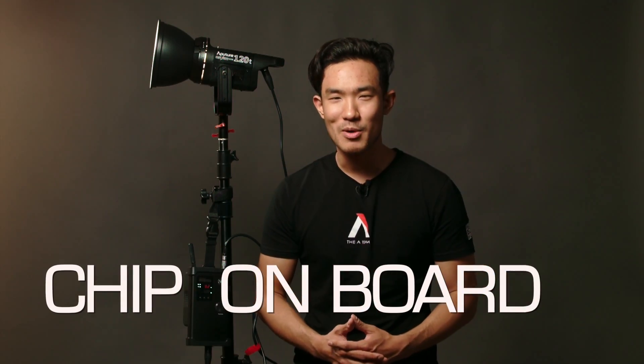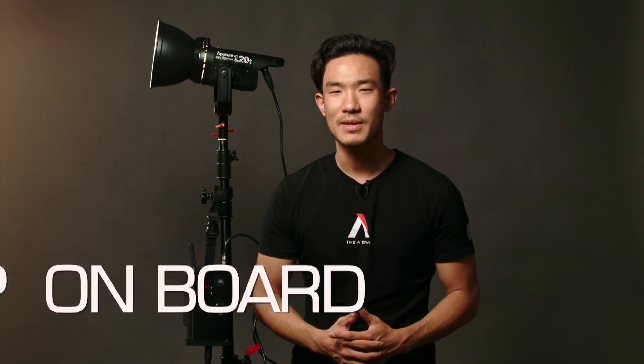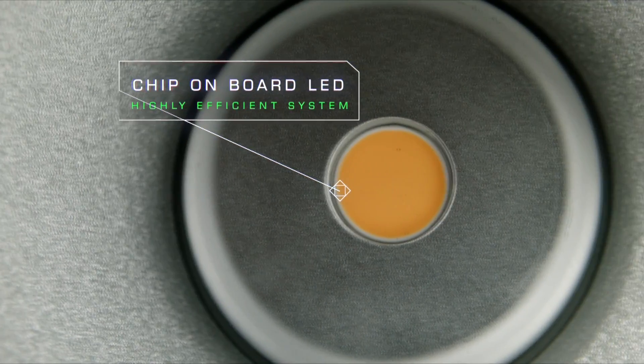The COB stands for chip on board, because the single-point LED light system is an array of multi-miniature sized LEDs arranged on a small chip circuit board for maximum efficiency and output, yet efficient enough for battery-powered operation in a small form factor.